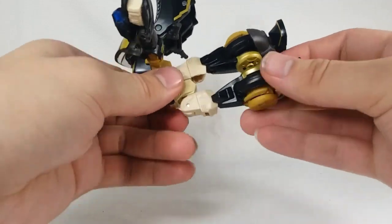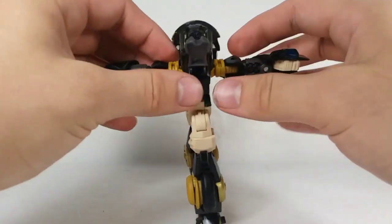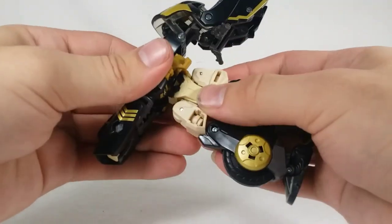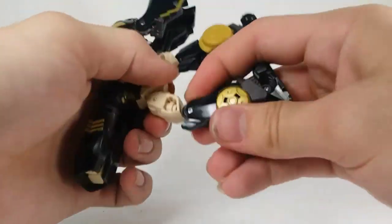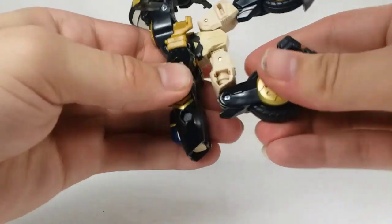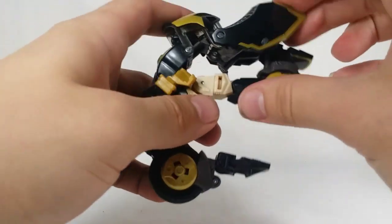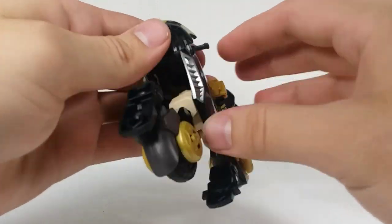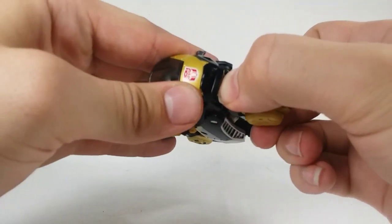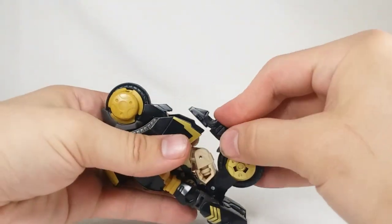Rotate this piece, then that piece to get that configuration. Take his arms — these are on ball joints — bring them to the back and connect them there. That's a pretty cool step. Fold the seat down. Then fold this piece in and you'll have a little cutout in the arm — just shove the kneecap of Prowl into that guide hole. Get that piece out of the way, take this leg, fold it in, bring these pieces around. There's very little clearance — it's not very well thought out. Bring the foot in, plug it into this spot, let it find its way home.